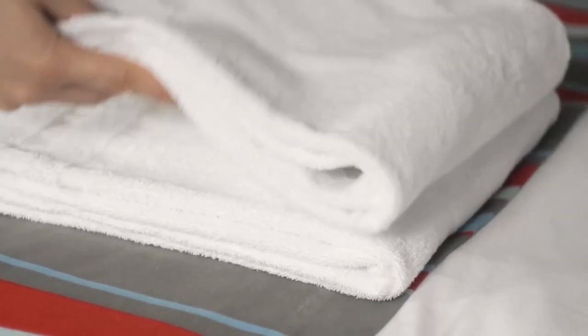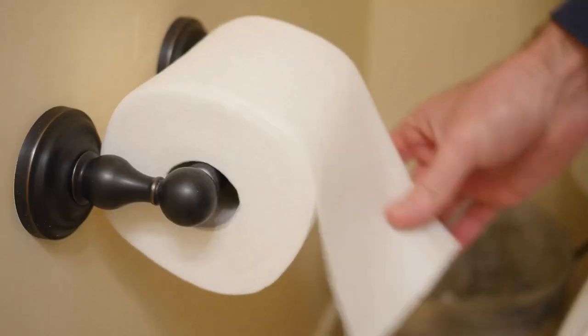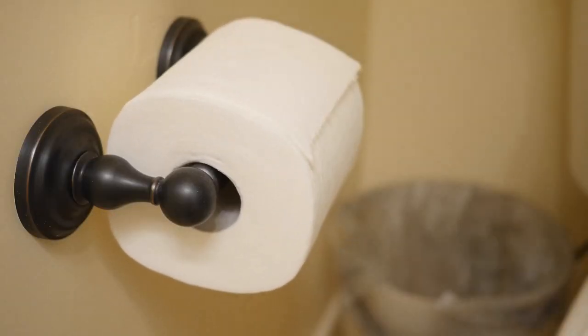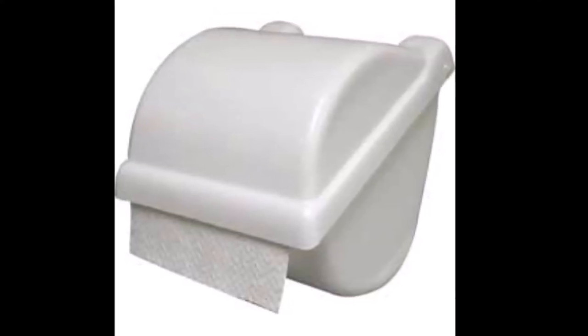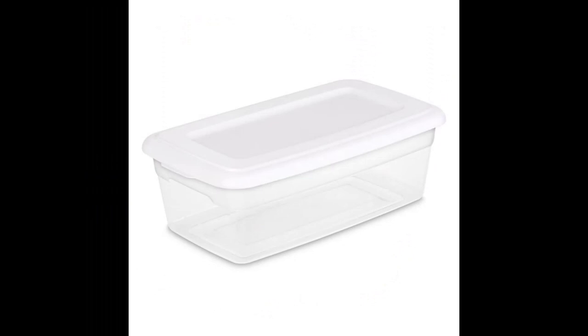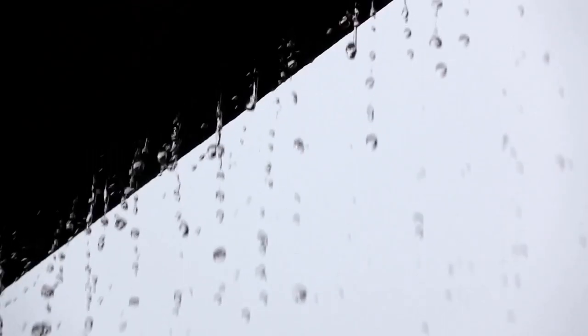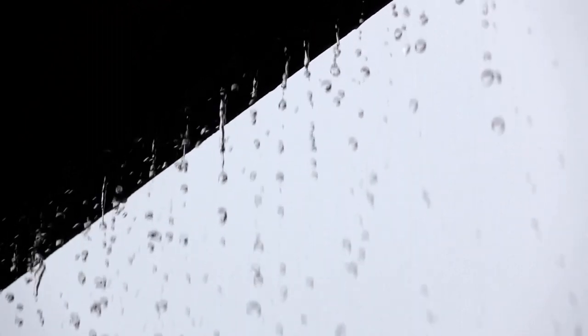One issue sometimes found is there's no place to put your towels, toilet paper, or things you don't want to get wet within the wet shower. However, on some production boats there's a small storage area behind a sealed door for such items, and you can buy waterproof toilet paper holders aftermarket. You could also keep things in plastic storage boxes or just keep them outside the head and open the door to reach for them afterwards, though you might be dripping on the floor.